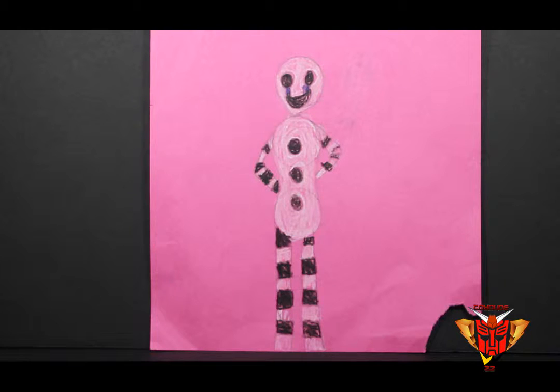What was the hardest part of making this? Probably getting the stripes colored in on his face. Anything else you'd like to say about this drawing? I could have colored it in better with the white because it was bleeding through.